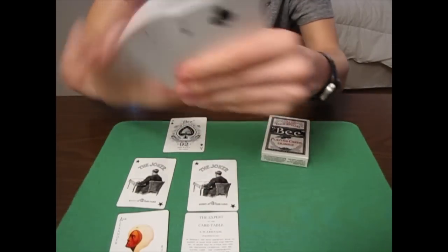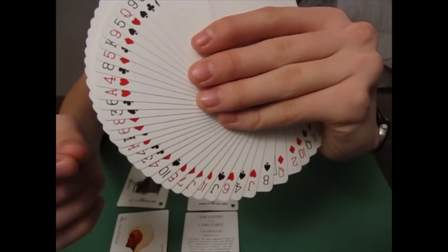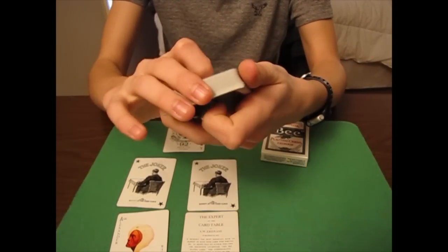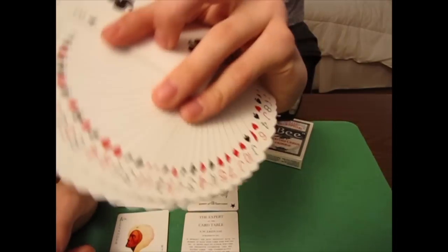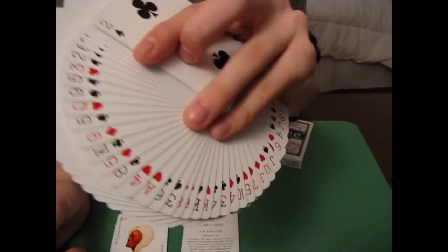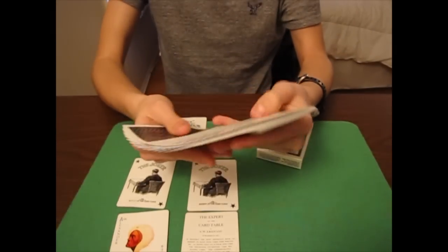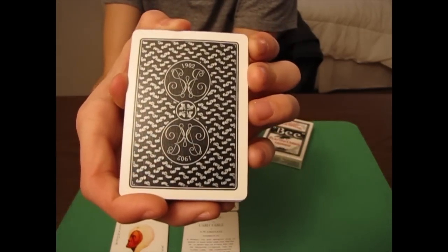One thing I really like about this deck is that the letters and numbers in the corners are very small and thin. At first I wasn't too sure about it, but after really looking at it I really like it. It looks very nice in a fan — you guys will definitely notice it and I'm sure you'll like it. It's a really cool font and I'm glad they used it.